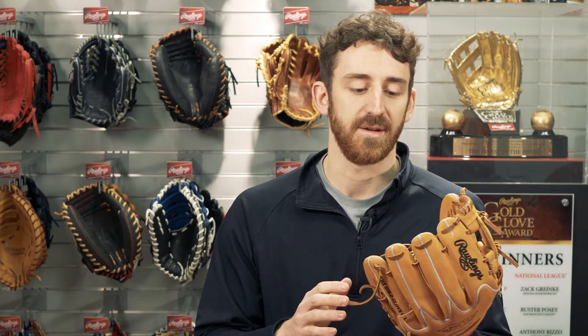What's up guys? My name is Robert Newman. I am the glove engineer here at Rawlings Sporting Goods and I'd like to talk to you a little bit today about the 3rd Edition Pro Label Glove.